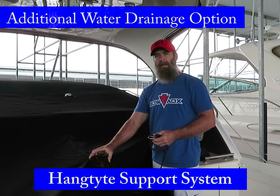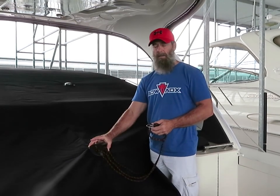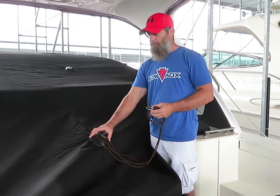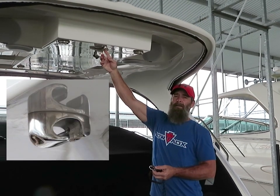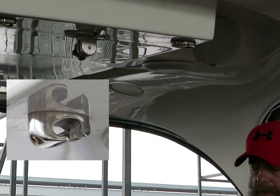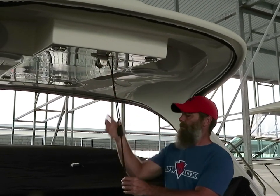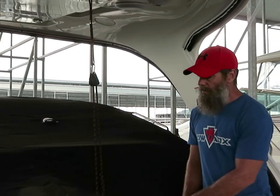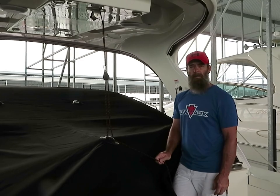An additional feature you can add to your cockpit cover is the hang tight suspension system. This is used in place of the standard drainage pole. There's a rope hook that can be added to the underside of your radar arc or hardtop. Simply attach the hang tight rope to the hook, then use the rope or the ratchet pulley system to raise your cover into place for the proper water drain.